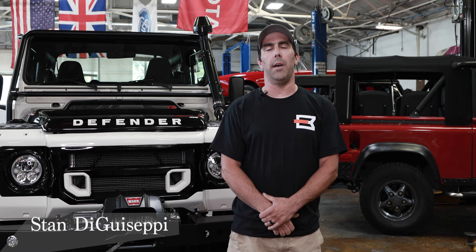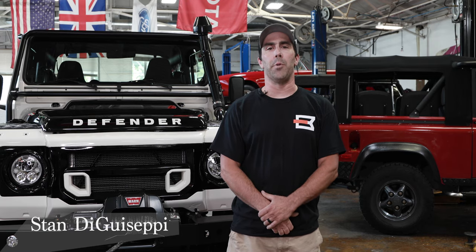Hello, my name is Stan DiGiuseppe. I'm the General Manager of Blackbridge Motors, the Custom Division here in South Norwalk, Connecticut.